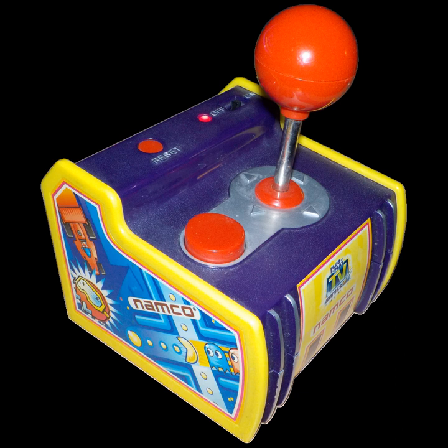A Namco plug-and-play game is any of a series of models dedicated to games by Namco, which make up a subset of Jax Pacific's plug-it-in and play TV games' plug-and-play game system lineup, with the exception of the newest one called Pac-Man Connect & Play, which was handled by Bandai America instead of Jax Pacific. They should not be confused with the Japan-only Namco nostalgia pair of plug-and-play games directly from Namco Bandai games.